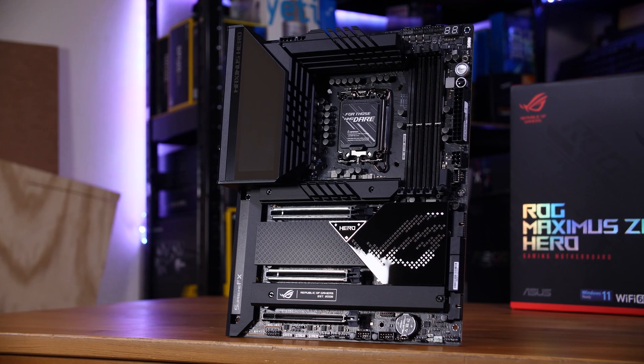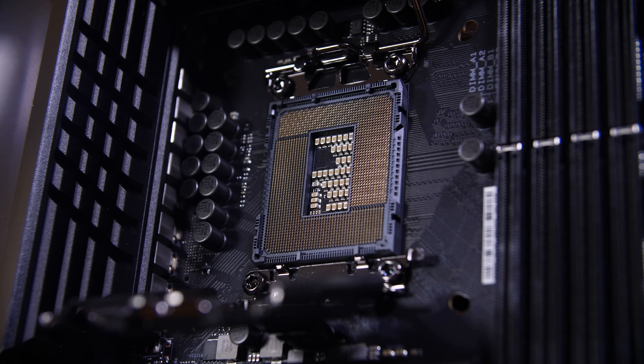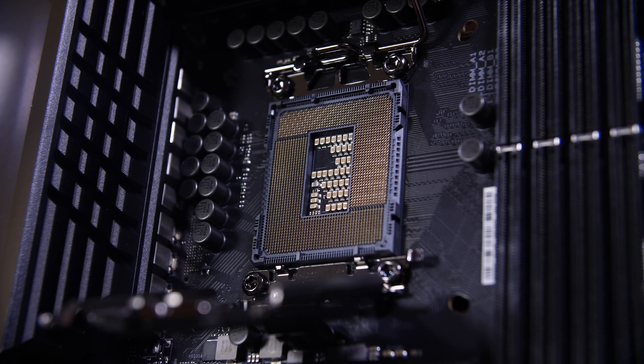The biggest reason for that is the new socket. It's called LGA1700 and, as the name might suggest, has 1700 pins — up from 1200 on the last gen. It's actually a different shape for the first time on a desktop Intel chip, now coming as a rectangular package instead of square.